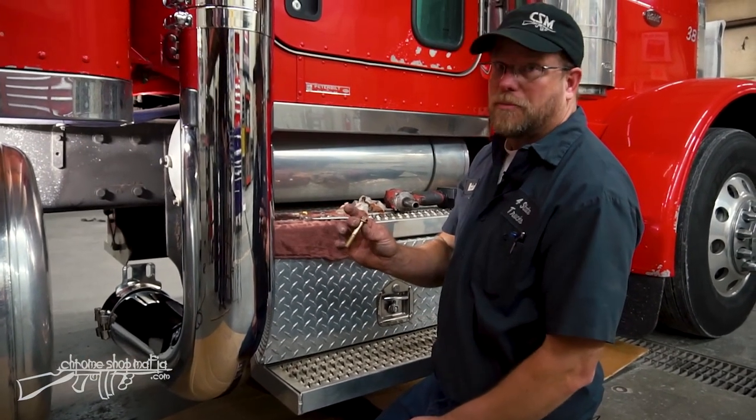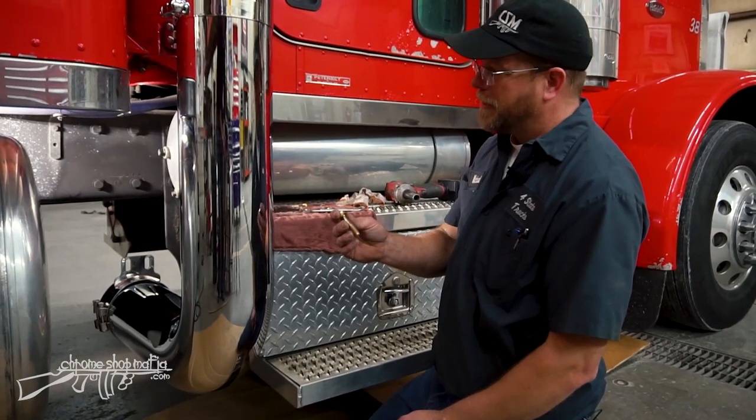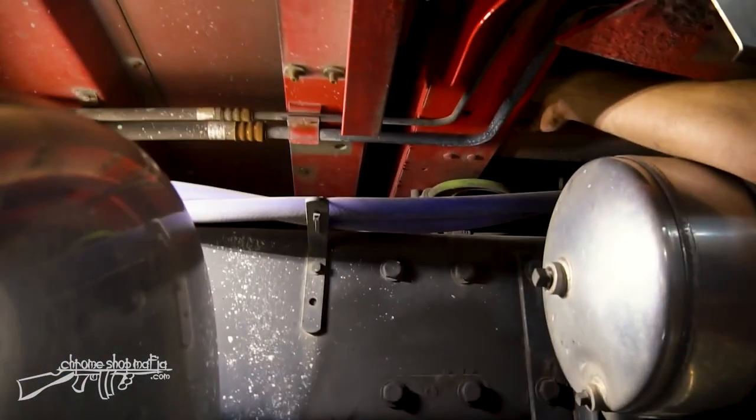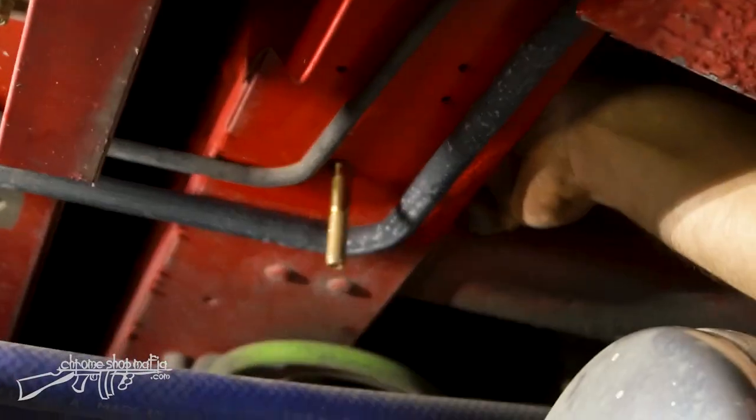So it looks like I need about a two-and-a-half inch long bolt. I've got a three-eighths bolt, two and a half inches long, with a washer on top. I'm going to put this inside the opening of the channel here and hang it down through that hole.